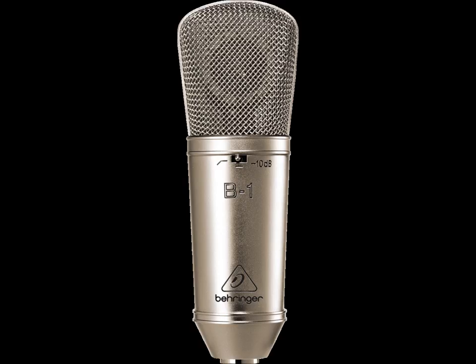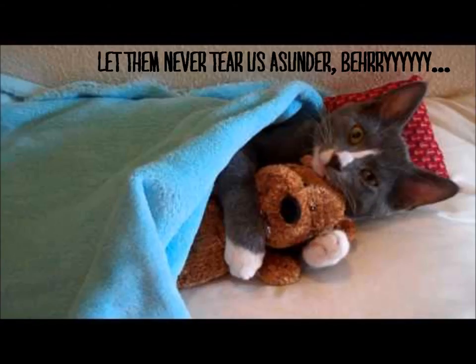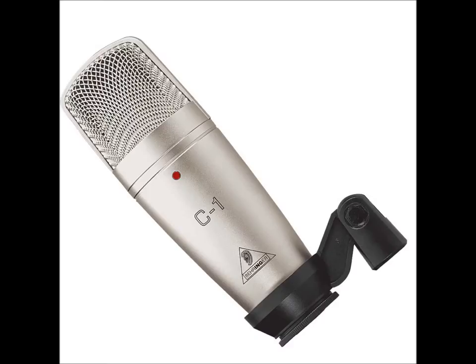So as I mentioned before, I'm speaking through my B1. Love my B1 — I can't complain about it whatsoever. But we're going to switch over now to the C1 and see how that stacks up right after the break.